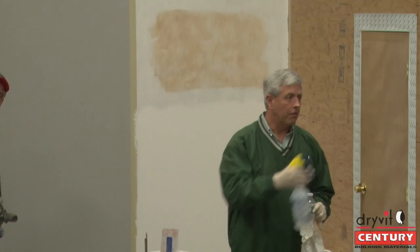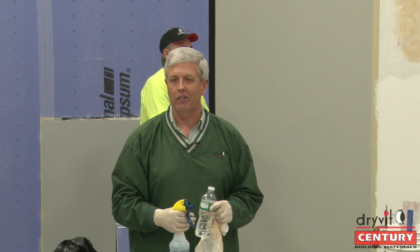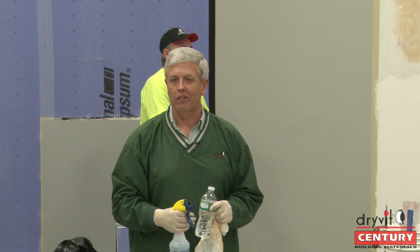Really neat stuff to work with. The finish the gentleman described — where you put the sand pebble on, then put limestone or freestyle over the top, then come back with this as an accent — really, really neat. And it doesn't take a lot of effort. The key is when you get into it, just use that plastic and blend it right in.